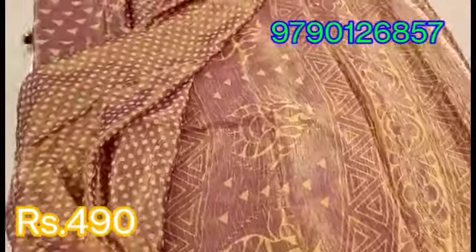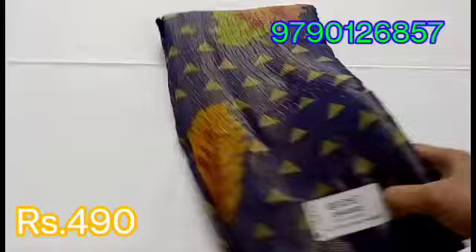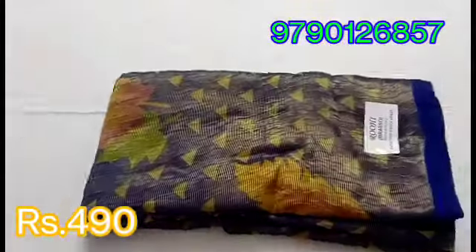You can see the sari collection in this video. Just screenshot. You can see the WhatsApp number in the description. You can see my screen name and WhatsApp number. You can WhatsApp and order, then do an account transfer.